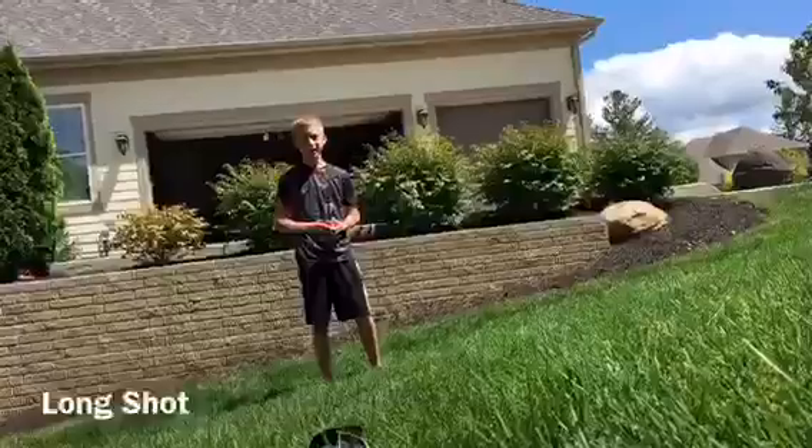Yo, what's going on guys! Today we're gonna be doing mini football trick shots. Let's get started!